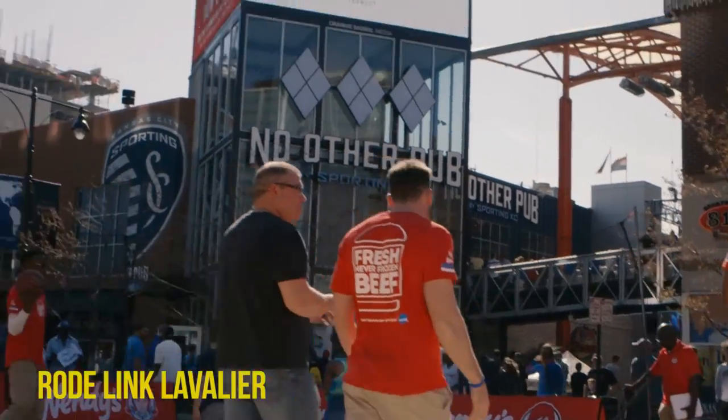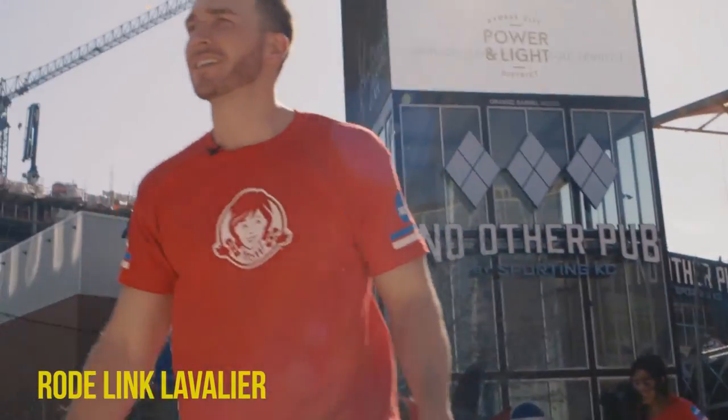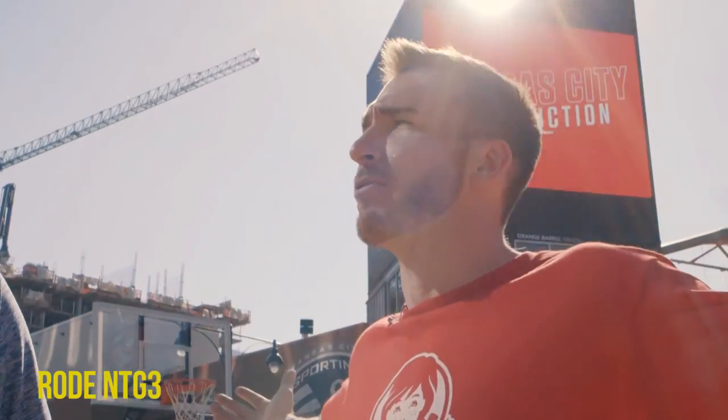We're out here with Paul Long, shooting him as he emcees this Wendy's basketball event since the NCAAs are in town here at the Sprint Center. The Rode wireless kit was perfect to mount to him because he can just run around, no worries, and I capture all his audio mostly clean. I had to put a windscreen on it and he was wearing a t-shirt so it was a little harder to mount, but everything worked out great. You're gonna sink it — answer to a numeric trivia question, closest to it wins. I'm an athlete, not a smart guy, but you got to make the shot for it to even be in the running.